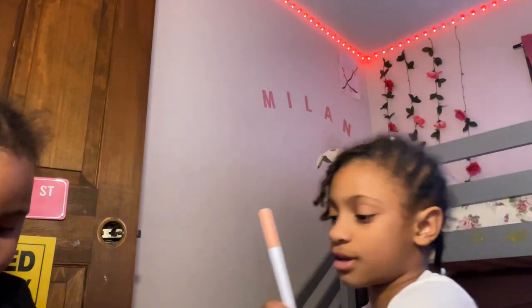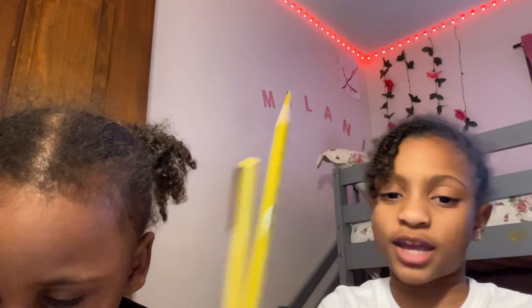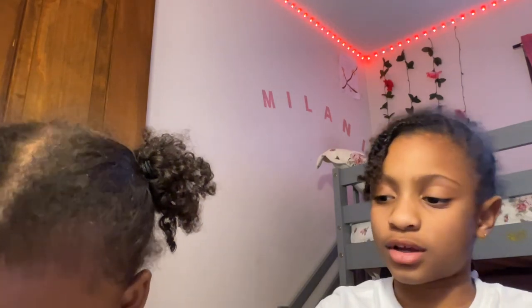Hi guys, it's me Lonnie and today I'm going to be showing you how to draw an autumn tree. So you need a pencil, two types of oranges, two types of yellows, a brown, a red, and another red.